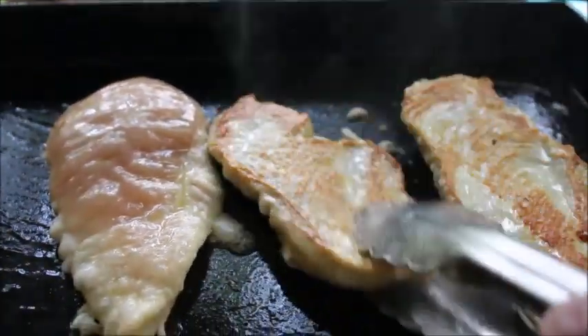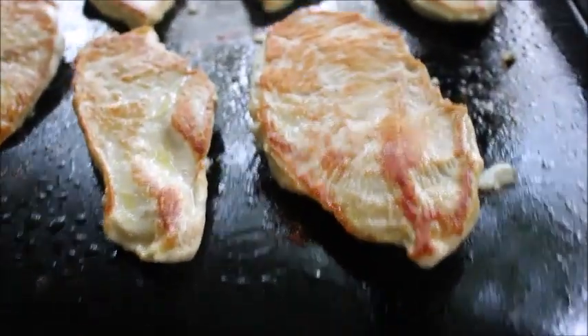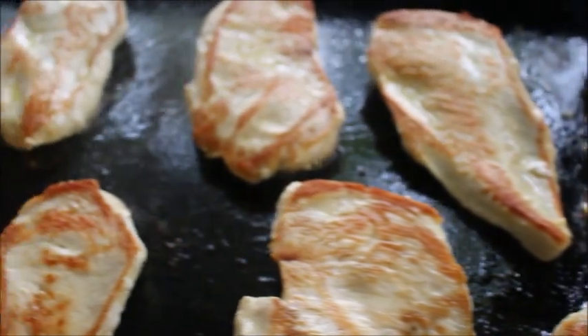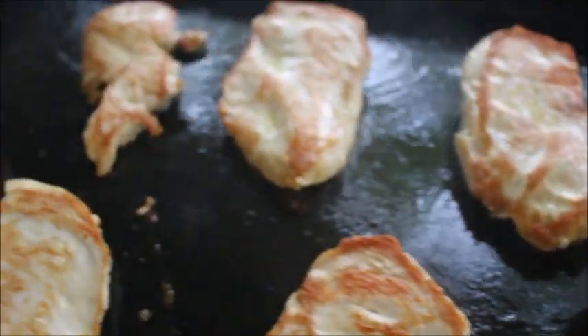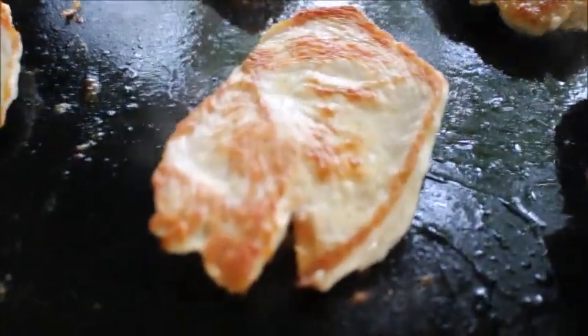As you can see, the chicken is getting a nice sear on the outside. I love that golden brown color — it locks in the flavor and keeps it so juicy. While these are finishing, I'm just going to grab my baking pan and give it a little bit of a spray.